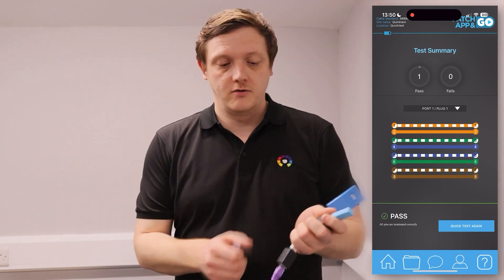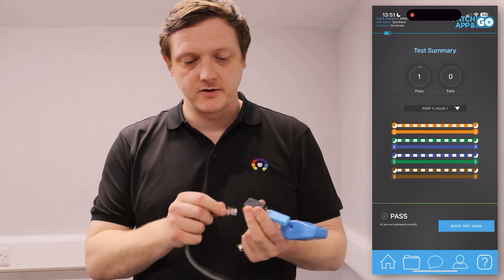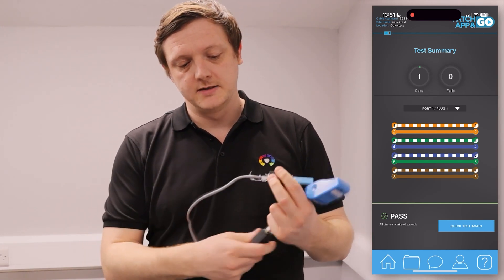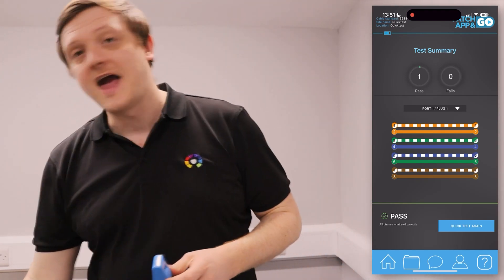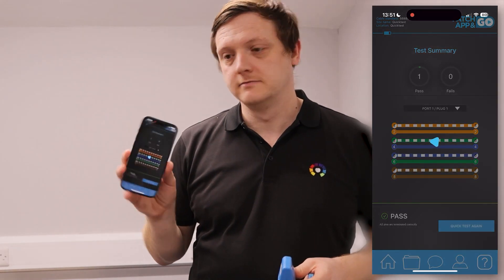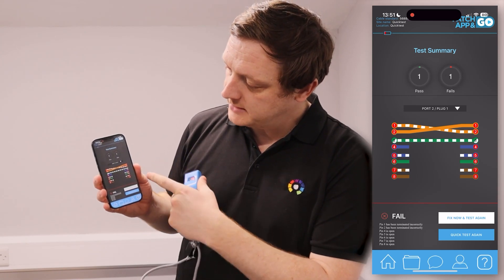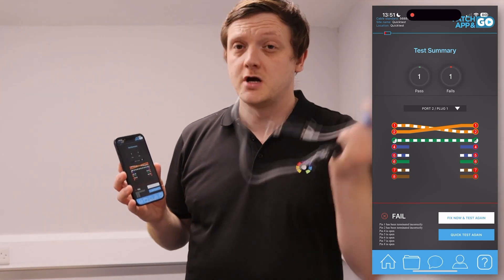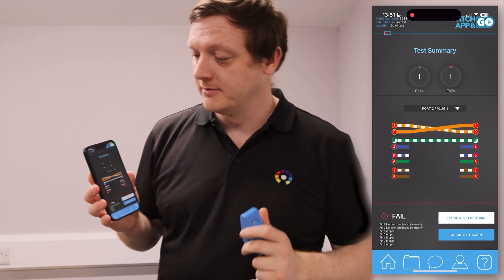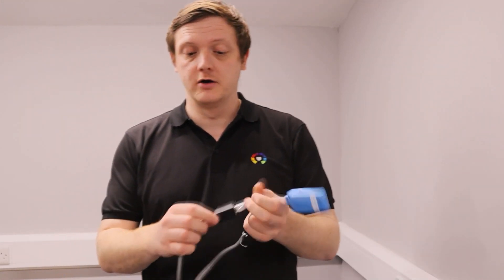Just to show what it will give you if the cable is faulty. I've got a piece of CAT5 here that I've purposely not wired correctly. Connect that into one end and then into the other, and quickly click quick test again. That'll generate another report. We can see there that the orange pairs are terminated incorrectly at both ends — only one green connected and none of the other lines are working whatsoever. So I've done a really bad job of crimping that cable, and the result shows one pass and one fail.